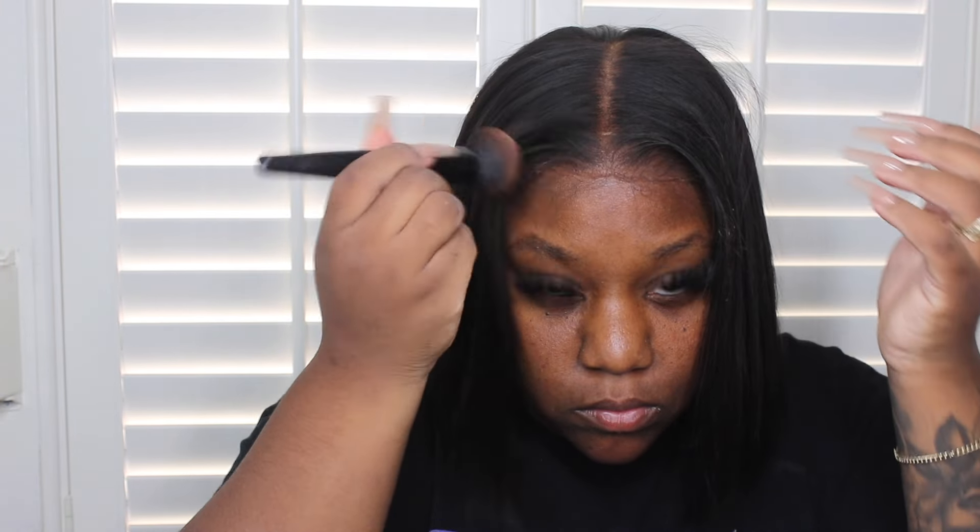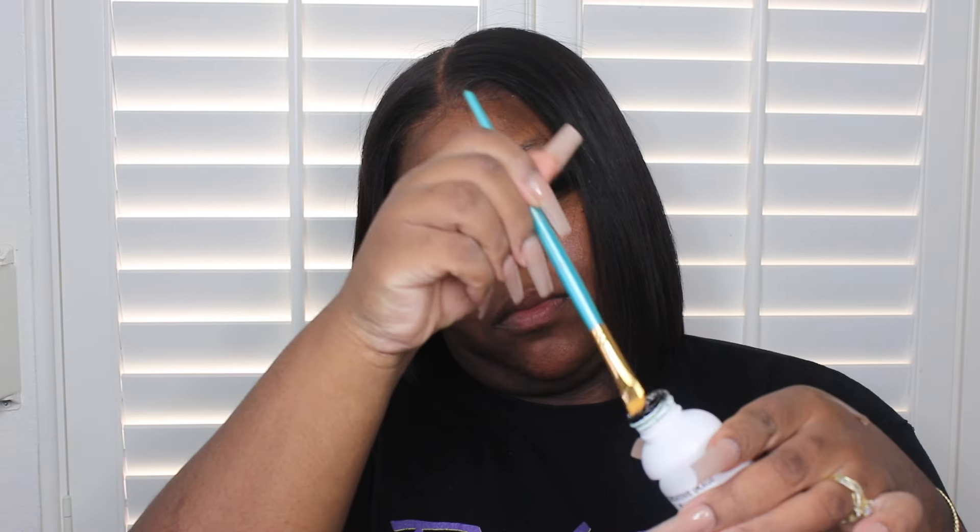After I blow dry it down, I'm going to comb it to make sure every strand of hair is sitting where it's supposed to. I'm going to take Ruby Kisses makeup in shade 16 and pat the front of the lace, because that color matches my natural skin tone perfectly. Now to fix those roots, I'm going to take some darkest brown — or you could take black — on a brush and color those roots.